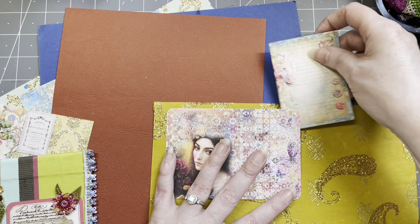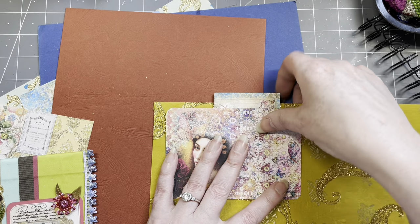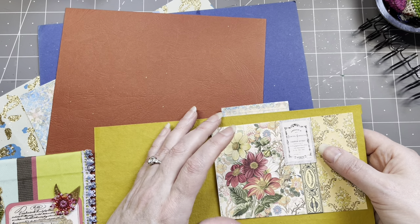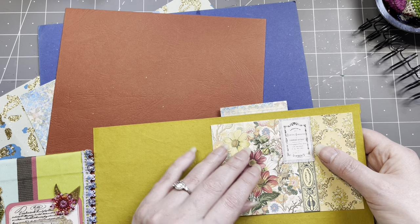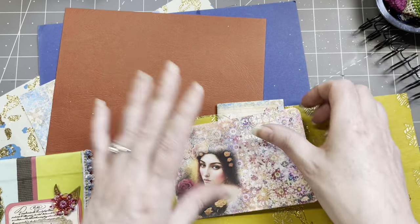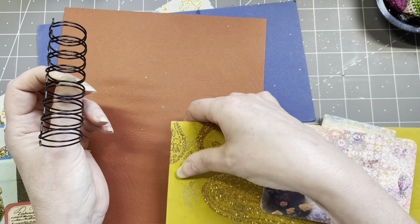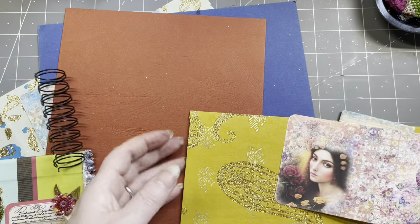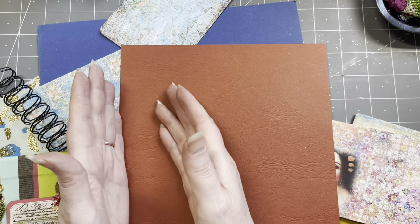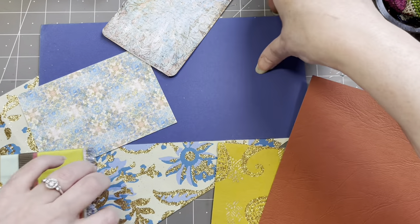I'm going to fold this in half — it's going to be a journal card. From the circle that I punch out, I'm going to make a tab on the top. I have a tab punch — it is too small but it will work. This one is going to go on the other side. Doesn't that look lovely? I'm going to make a pocket, just leaving the top open. The paper is a bit flimsy, so I want some sturdier paper — I'm going to make a hinge strip and put the holes in there.